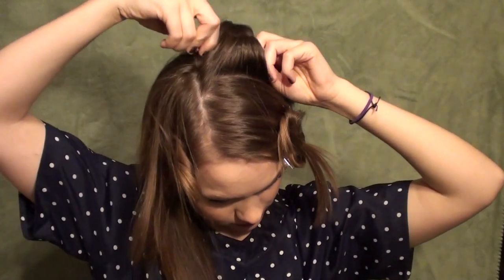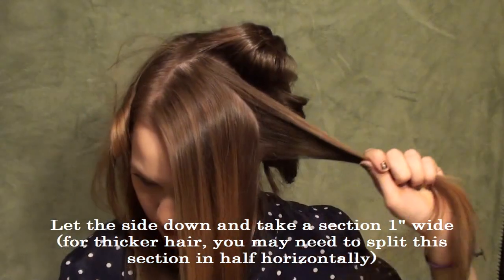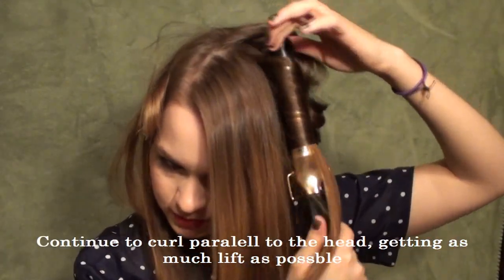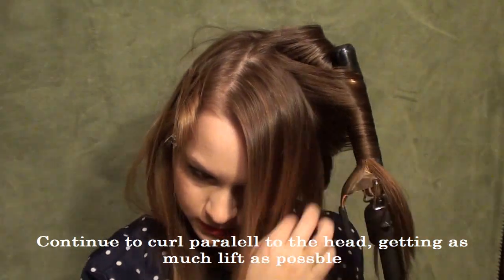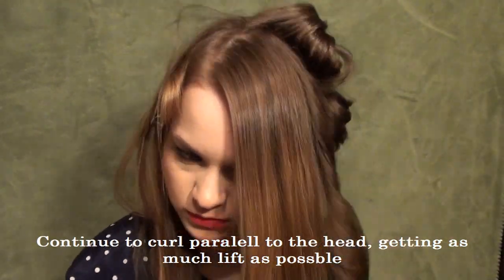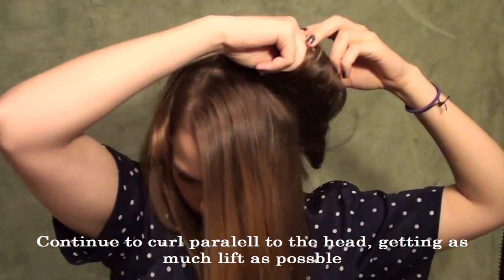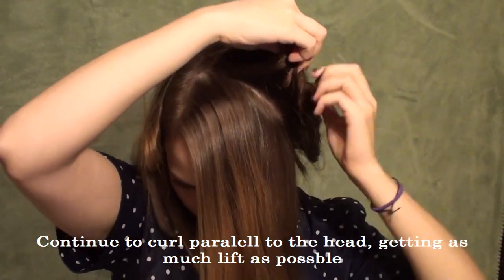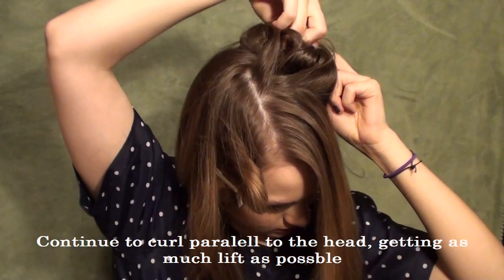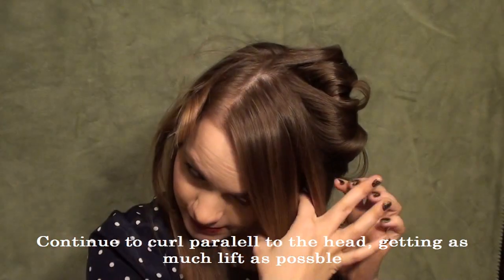If you want to spritz your hair with hairspray while it's on the iron, that will help you to have more hold. Then you're going to let the hair in front of the ears down and do the same thing — pulling in an upward diagonal direction to continue to get that volume and feed the hair through the curling iron. Wrap it up and pin it in place, and just continue that through this section. I decided to leave my fringe for the very end, but you can do that here if you want to as well.